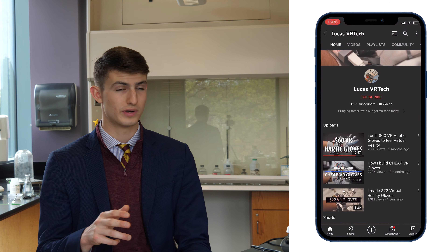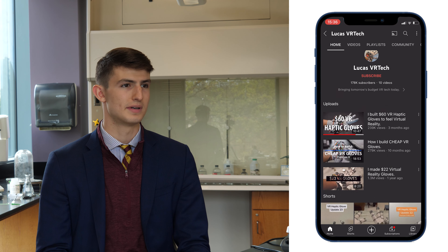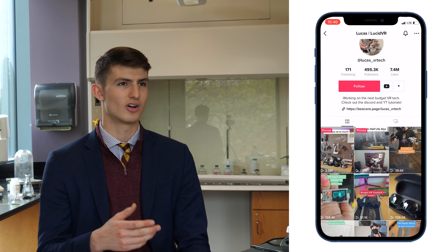The gloves we are currently building come from a guy named Lucas. Lucas has a YouTube channel and a TikTok account called Lucas VR Tech. One day I was scrolling through TikTok and I saw this kid using these virtual reality gloves and he said he made the gloves for $22. So I went online and looked at what he had done — he started this open source project. We're trying to not only replicate the project he built, but in the future expand upon it.